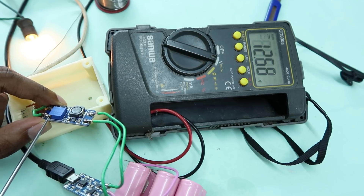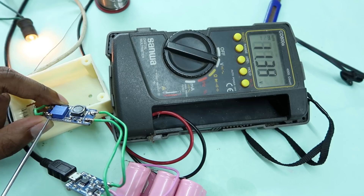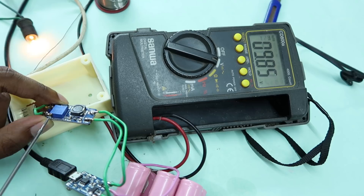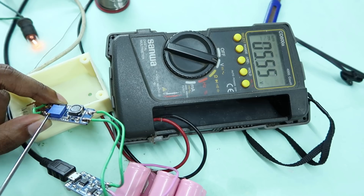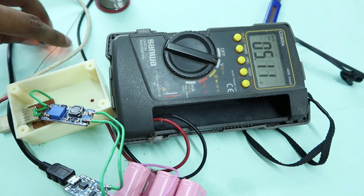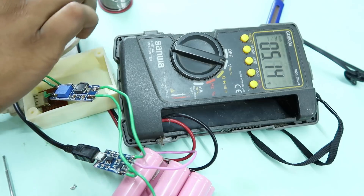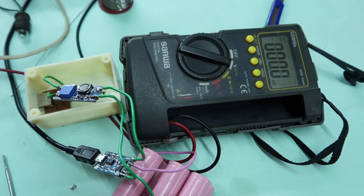This is the voltage. It is currently at 5.9V, now 5.5V, 5.3V — adjusting down to 5.14V. Okay, the power is now set at 5.14V.